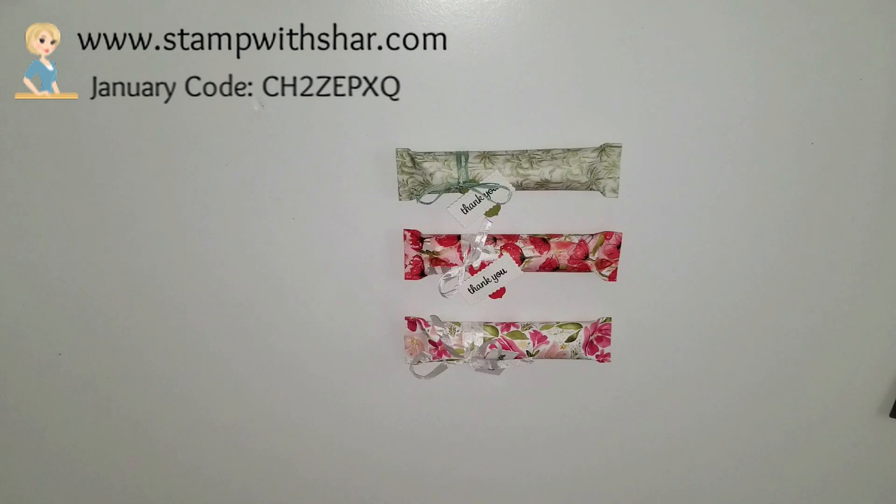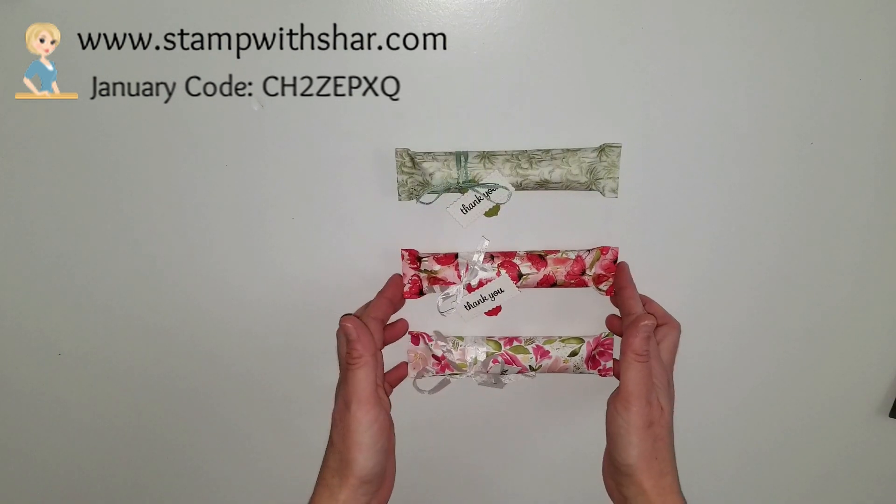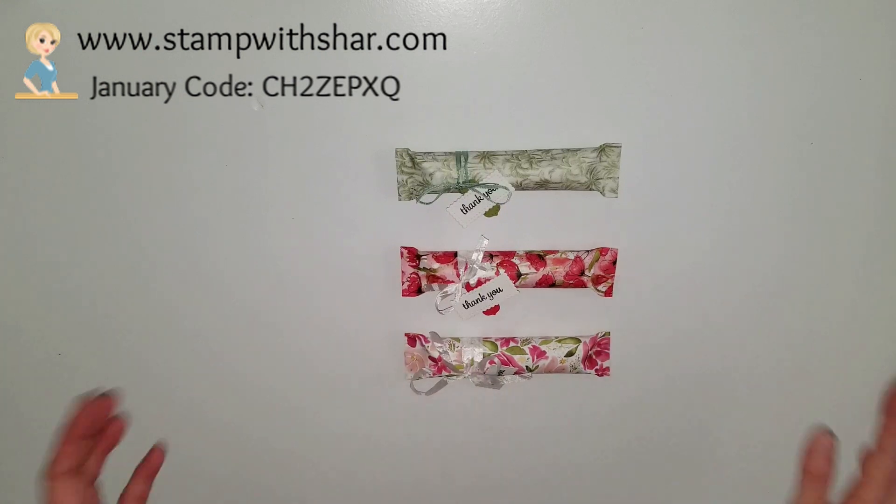Hello everybody, thank you so much for pressing play on my video today! My name is Charlene from stampwishaw.com and I'm super excited to share with you how to create this. I'm going to share with you the supplies I used today.